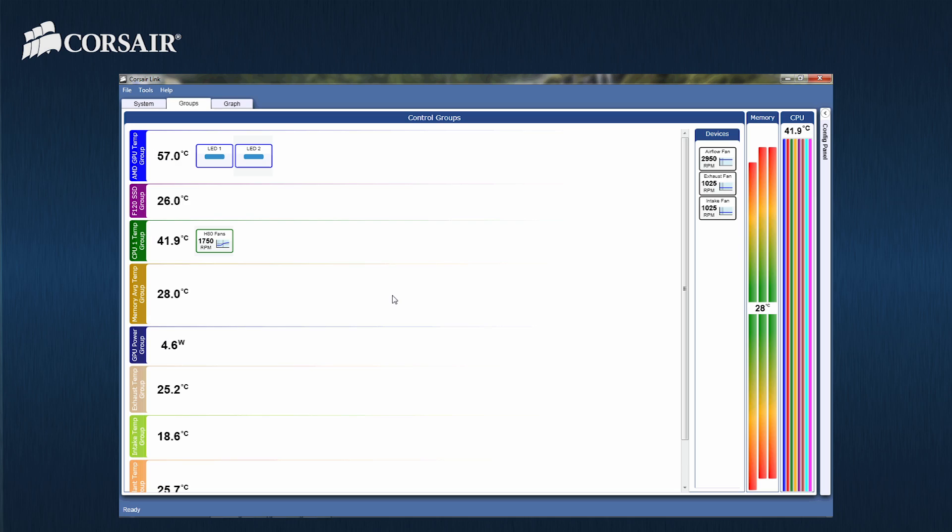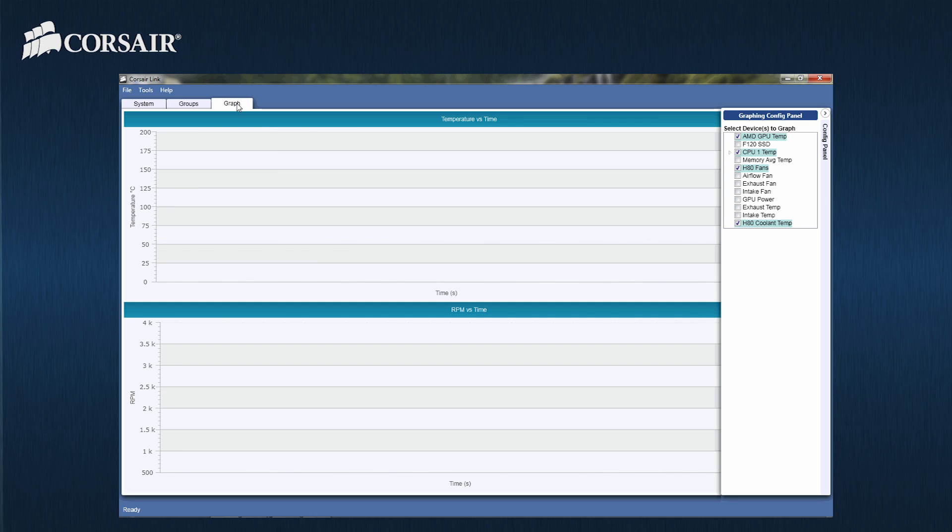When we run a graphics benchmark program, the lighting in the case will change from white to blue and then red as the GPU heats up. The CPU fans will increase in speed from their relatively quiet settings to the maximum performance, keeping the CPU cool during heavy use. All of the data can be reviewed in real time using the chart function, with data logging supported as well.